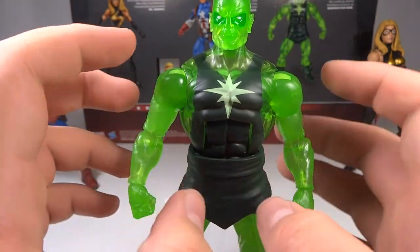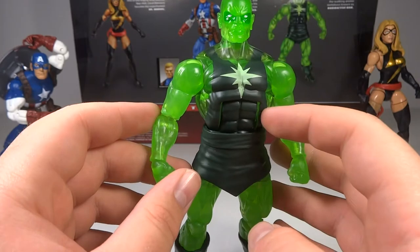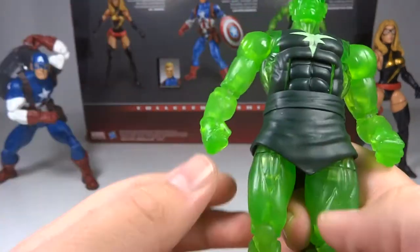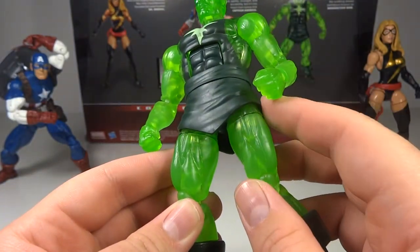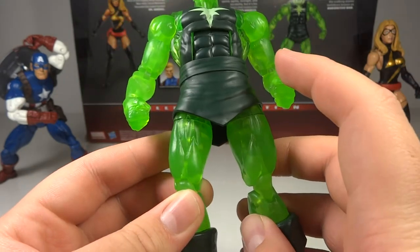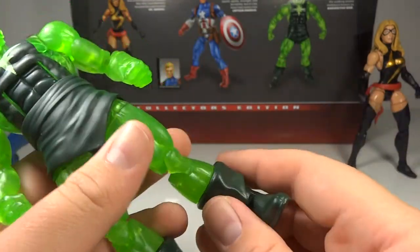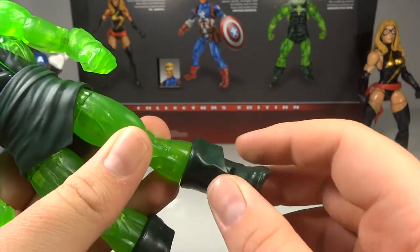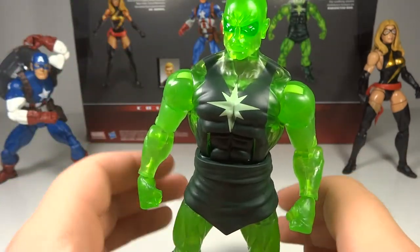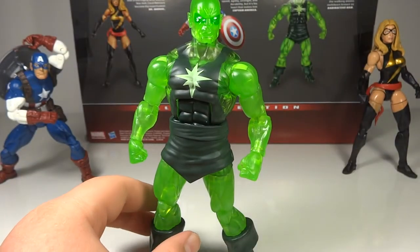His articulation is really great: ball-hinged neck, ball-hinged shoulders, bicep swivel, double-hinged elbows, hinged swivel wrist, ab crunch with a swiveling waist that isn't really hindered by the costume, ball-jointed hips, swivel thighs, double-hinged knees, swivel at the boot, and hinge pivoting ankles. Overall articulation is quite good and really up to Marvel Legends standards.